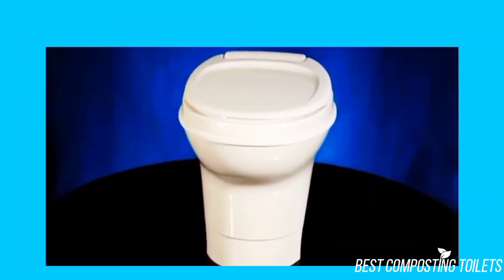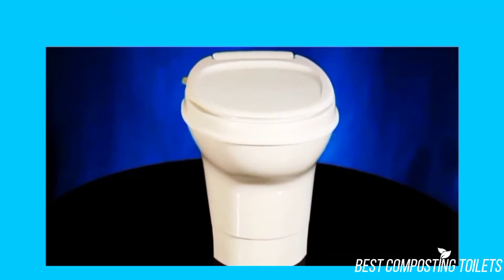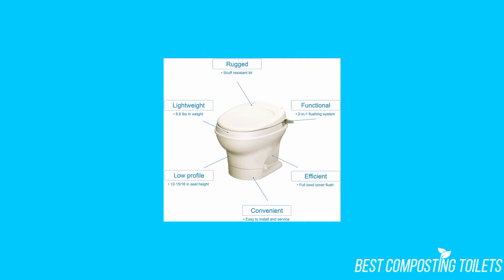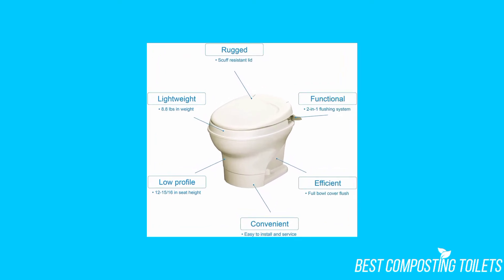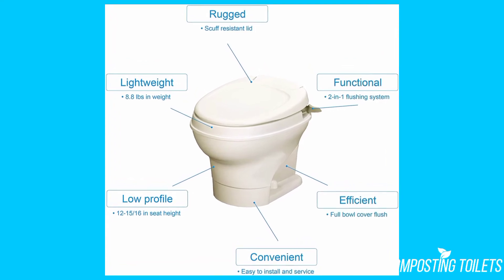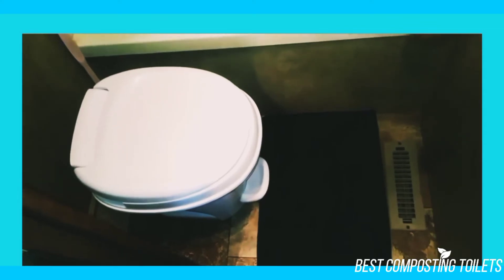Weight-wise, it was extremely light, allowing you to easily move it and install it wherever you might need to put it in your RV. Having a lightweight is always crucial for an RV toilet since it needs to be easily moved a lot of the time. It has a nice low profile to it, allowing you to easily place it in your RV without the worry of taking up too much room.